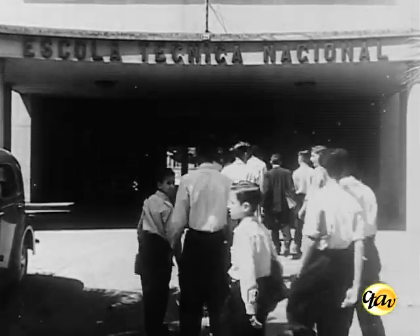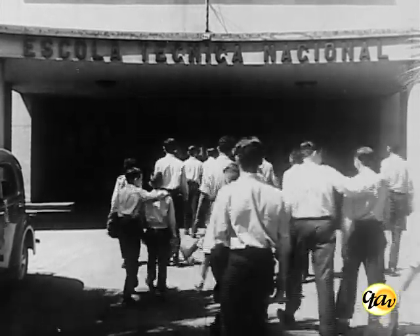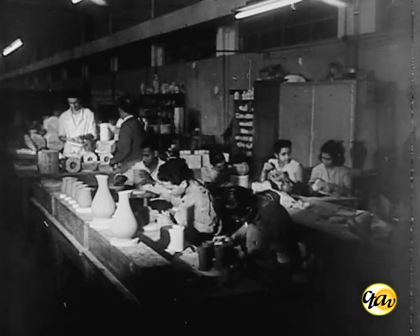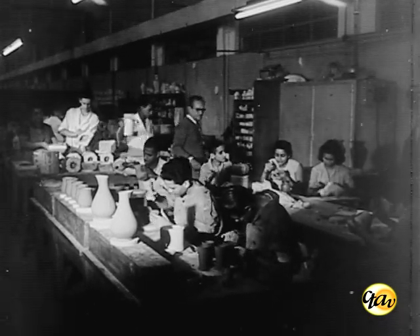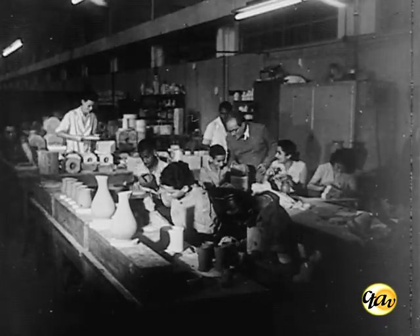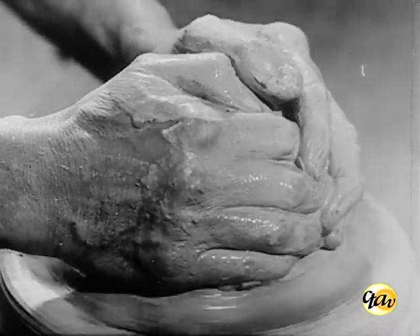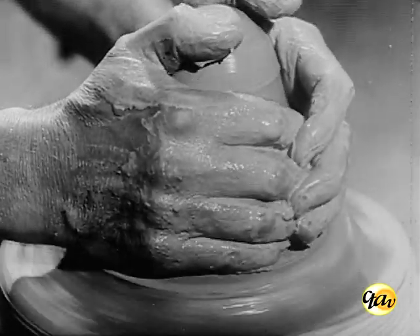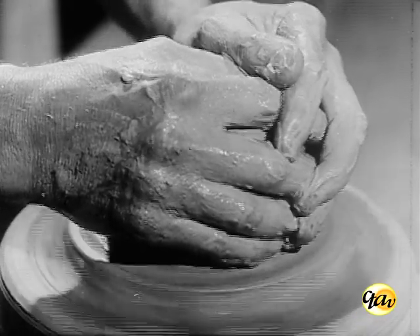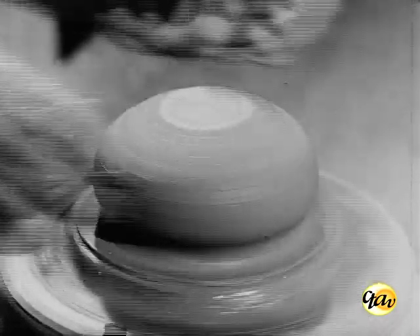A Escola Técnica Nacional mantém um curso de cerâmica artística que, embora de instalação recente, vem apresentando desenvolvimento muito significativo. A cerâmica, manifestação artística das mais antigas, tem como símbolo legendário o oleiro puxando a peça ao torno e fazendo executar várias formas que surgem de uma bola de barro, como por encanto.